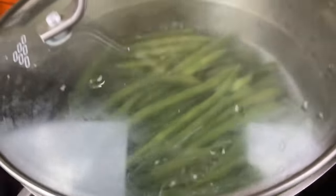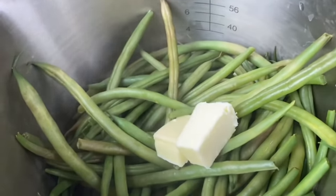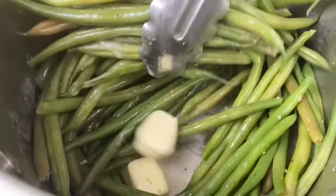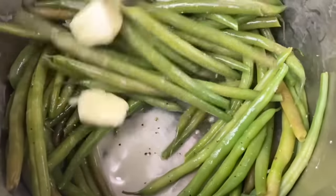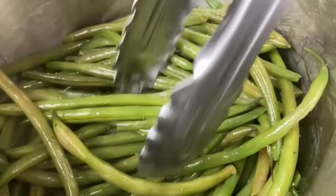Now, these are my green beans. They've already been cleaned, and I'm just adding them to some boiling water and quickly cooking them for about three minutes. Add in a little butter, a little salt, a little pepper, a little garlic — keeping it simple but delicious. And our green beans are done, just lightly cooked.